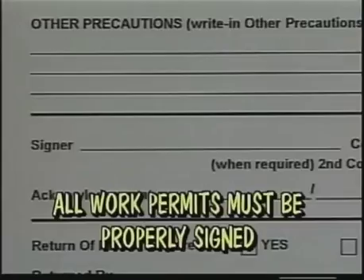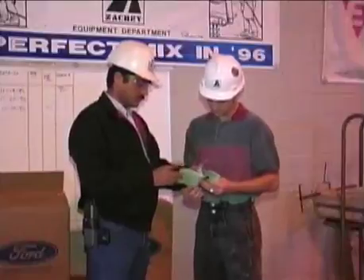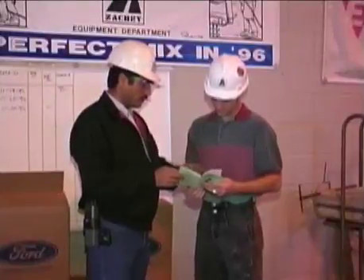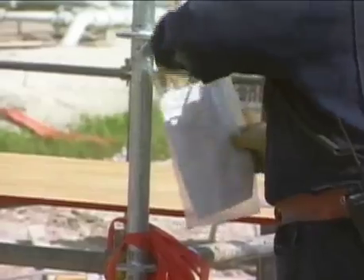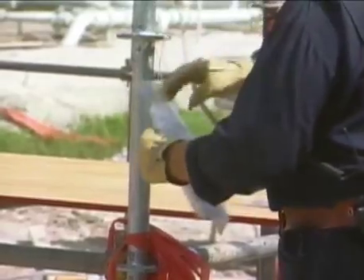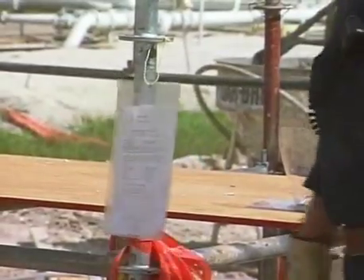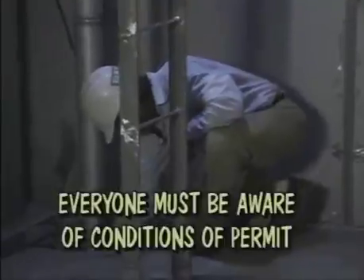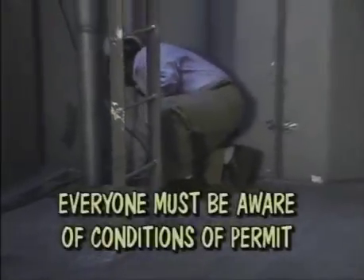All work permits must be signed and countersigned by employees. The authorized person who issued the permit must sign the permit. In other words, to be a valid permit, it must be signed by the person authorized to issue permits and also by those people who will be using the permit for their work, and both should be involved in the inspection of the area where the work will be performed. During the inspection, both persons are aware of the conditions for which the permit is issued and what specific safety precautions must be taken.